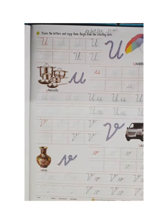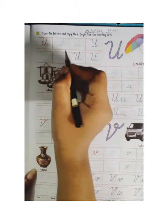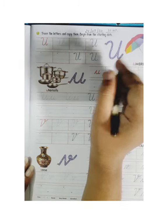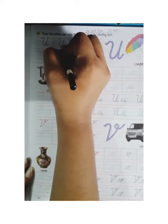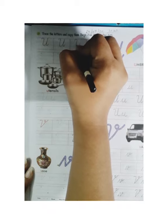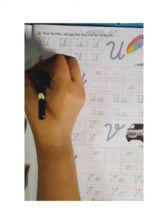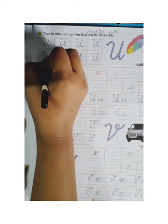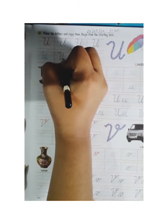Now we will make capital cursive U on the next page. Firstly you will mention today's date — 24 of July 2020. Now firstly we will trace. You will identify: this is capital cursive U. Now we will trace capital cursive U dot to dot, like this. Now we will make the same in the next line. We will start from the dot and make like this. You can see how to make capital cursive U.